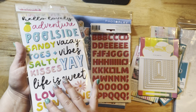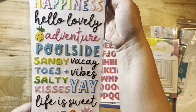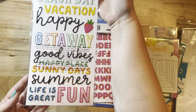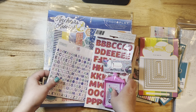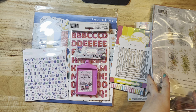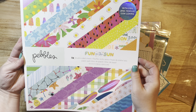I also got these thicker stickers that go with that collection — they're like little title bits. I just think they're so cute and sweet, with cool title pieces like 'Soak Up the Sun.' I think there should be some more — yes, here is the 12x12 paper pad, I got that as well.